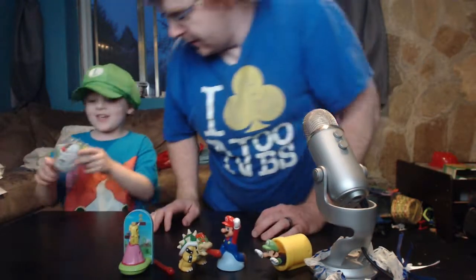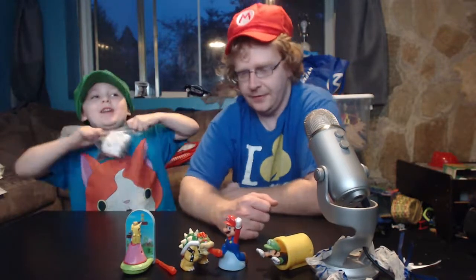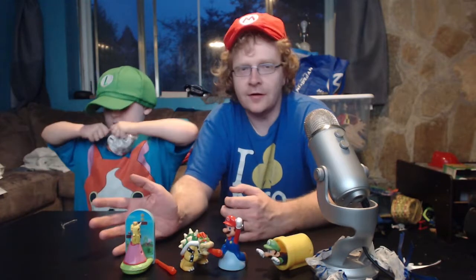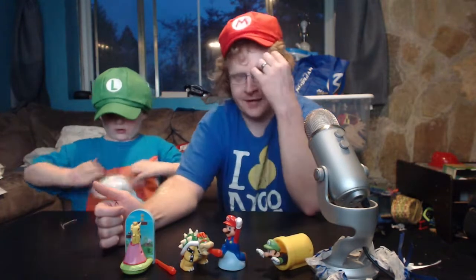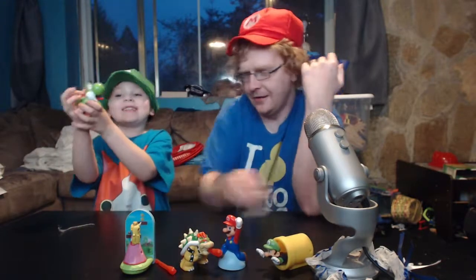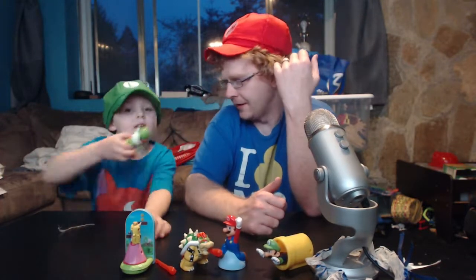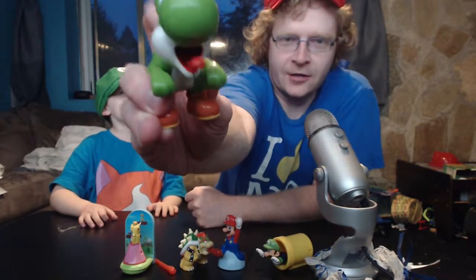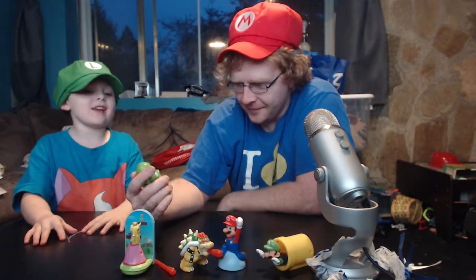Yoshi! Oh, you got Yoshi this time? I already know what Yoshi does. I was mad — I bought the whole set of toys and also bought the kids a Happy Meal each, and they both got Yoshis — they each got a Yoshi. It just does the tongue — tongue, tongue, tongue! Show it to the audience. You can pretend someone's riding on the Yoshi.